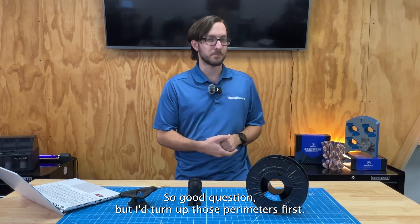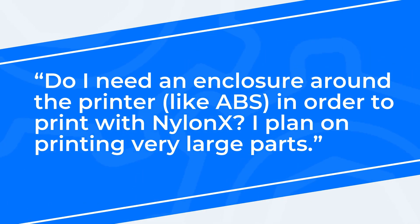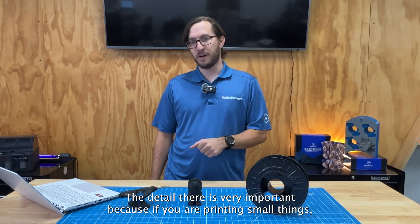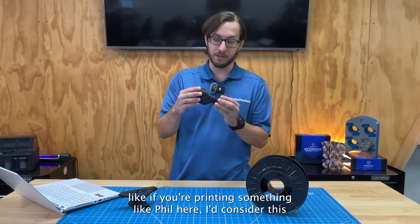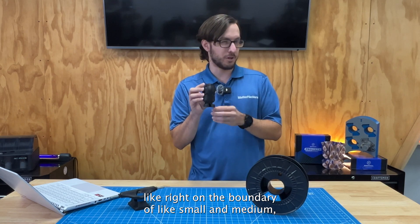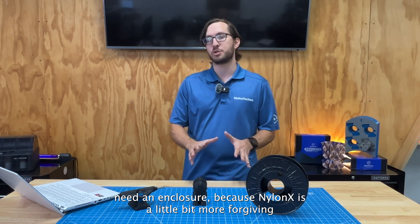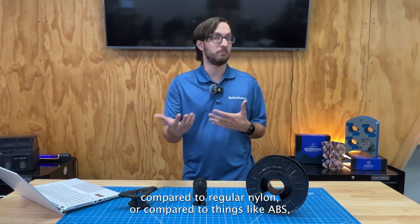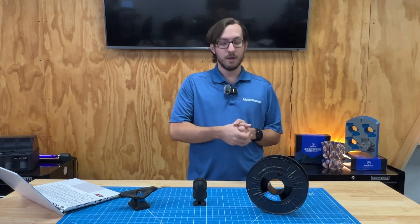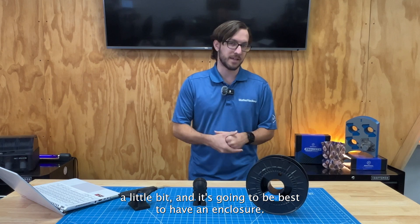Our next question is: do I need an enclosure around the printer, such as when printing ABS, in order to print with NylonX? I plan on printing very large parts. The detail there is very important because if you are printing small things — I'd consider something like this right on the boundary of small and medium — you generally don't need an enclosure because NylonX is a little bit more forgiving when it comes to warping and splitting compared to regular Nylon or ABS. But if you're printing larger parts, then you are going to be stretching your luck a little bit and it's going to be best to have an enclosure.